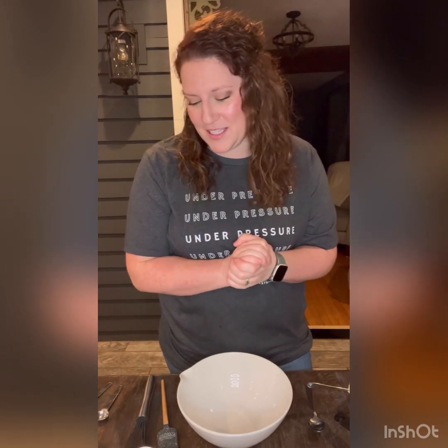Hi everyone, welcome back. Today we are making a mustard horseradish dip. We are going to make sausage puff pastry appetizers and we will dip them in this sauce, but you can use the sauce on anything you like. You can put it on a sandwich, you can dip things into it. It's absolutely delicious — it has a nice tang to it.